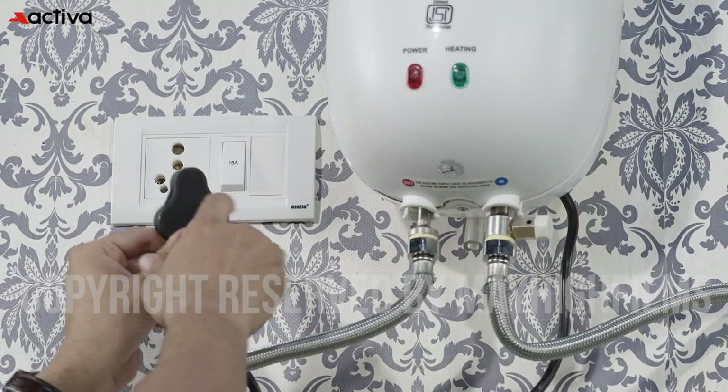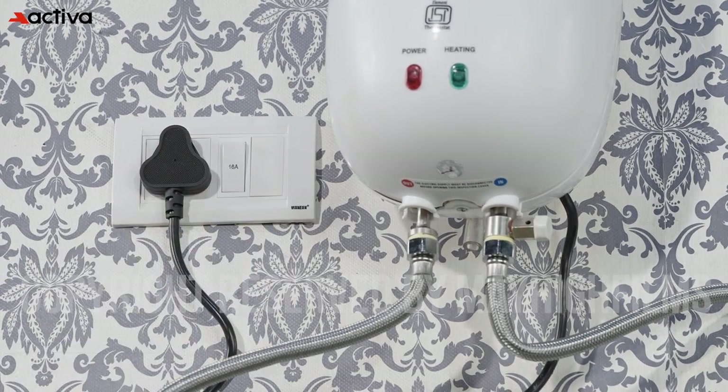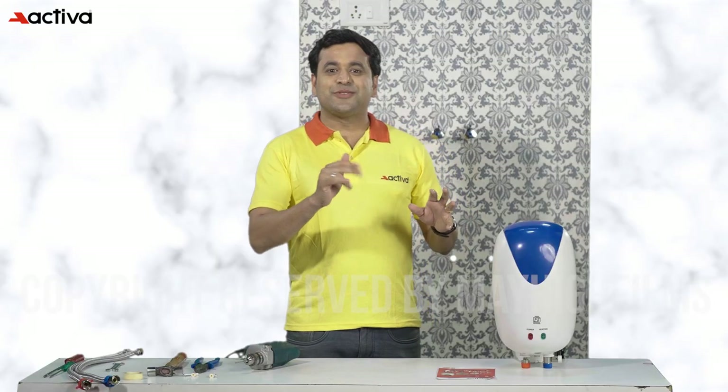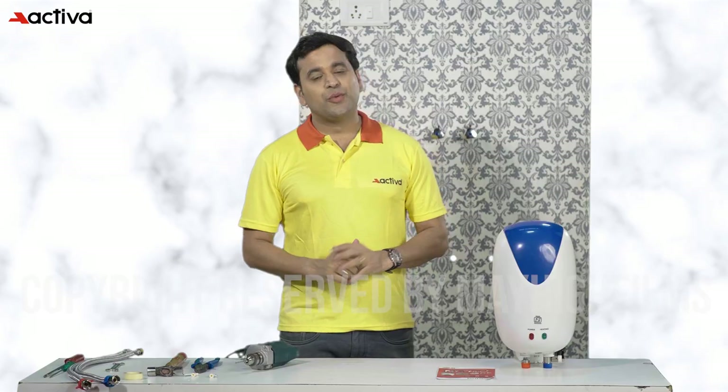Step 7: connect the electrical supply to the geyser. Connect the 3-pin plug which comes along with the geyser to the power outlet and wait for the water to heat up. It's an instant geyser, so it will take only 2 to 3 minutes to heat up the water properly.